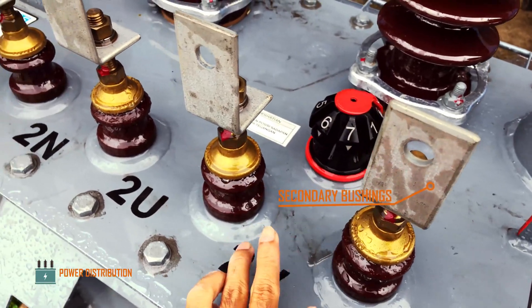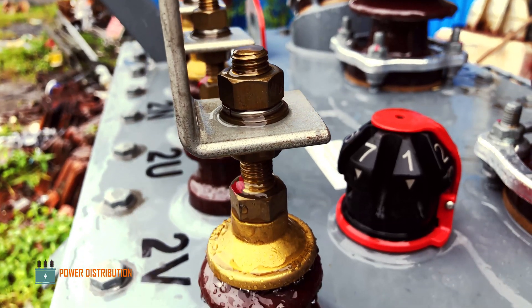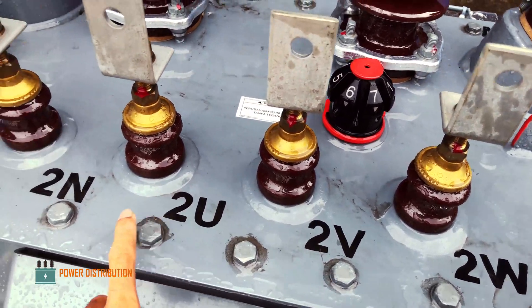This is the secondary bushing. It has the same construction as the primary bushing but with a thicker conductor. Here we can see the phase labels for the secondary bushing.